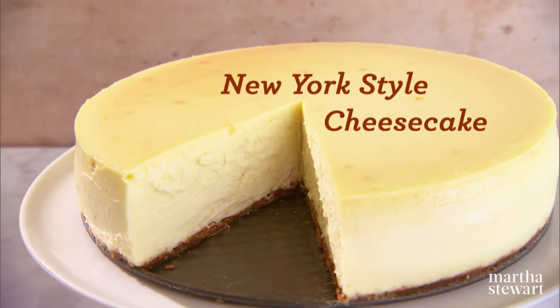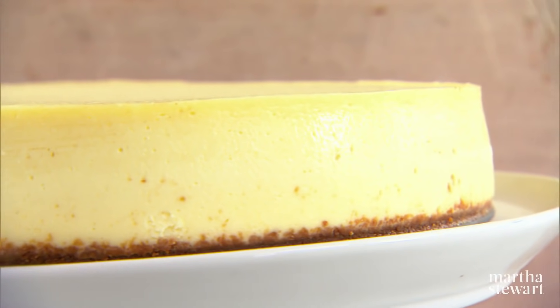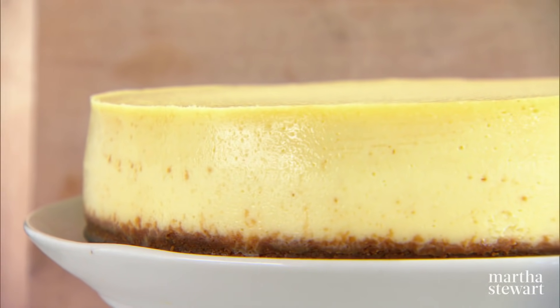New York style cheesecake — it's rich, it's smooth, it has a graham cracker crust. It's really good. The ultimate cheesecake. Today we're going to show you a cheesecake that is not only ultra delicious, because it is the best of its kind, but one that doesn't crack when you bake it.